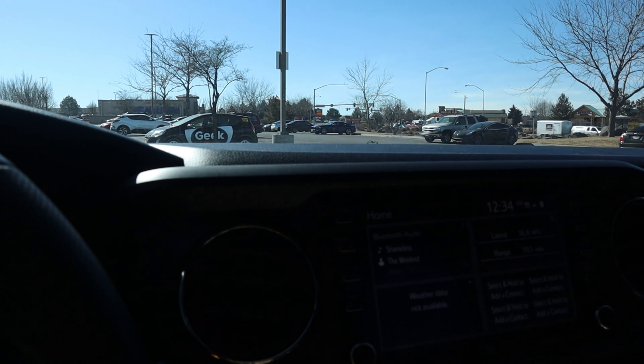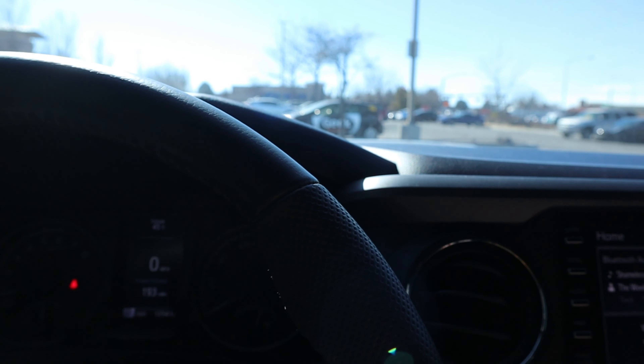I own a 2021 Toyota Tacoma. I was just running around doing some errands and I finally decided, hey, it's time to get some truck mods for this.